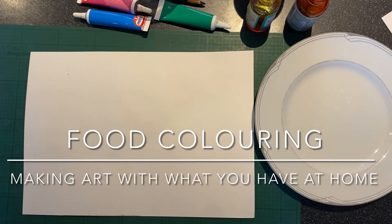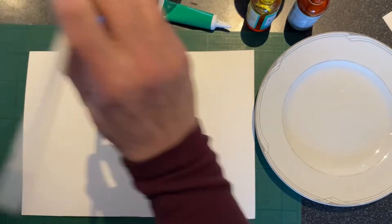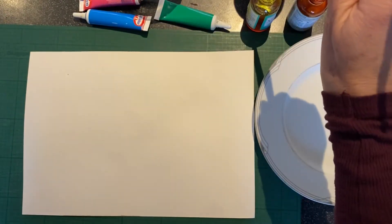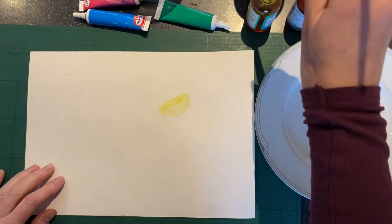If you don't have paints at home, using food colouring is a really good way to get colour in some of your artwork. So if you just have a little experiment, the liquid ones tend to be really quite nice and strong.